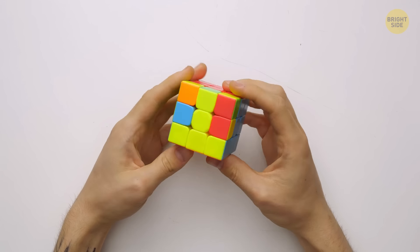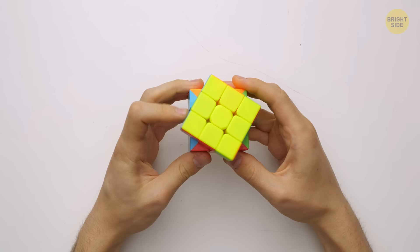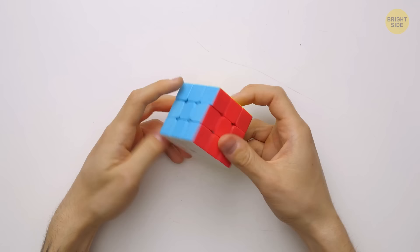Eventually giving up. But what if I told you anyone can solve the Rubik's Cube with one single algorithm? I tested it myself, and it's really simple. Check it out!